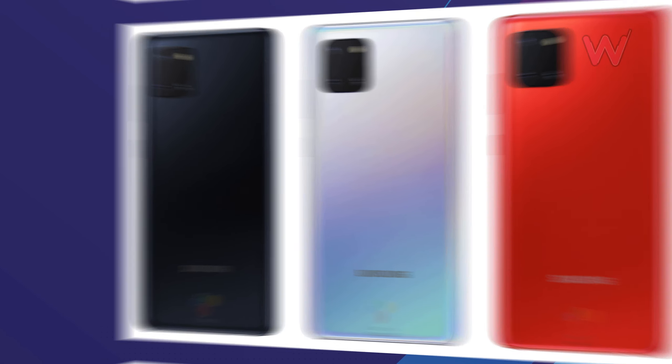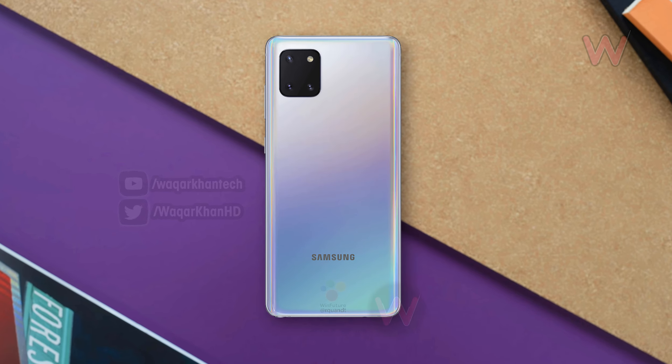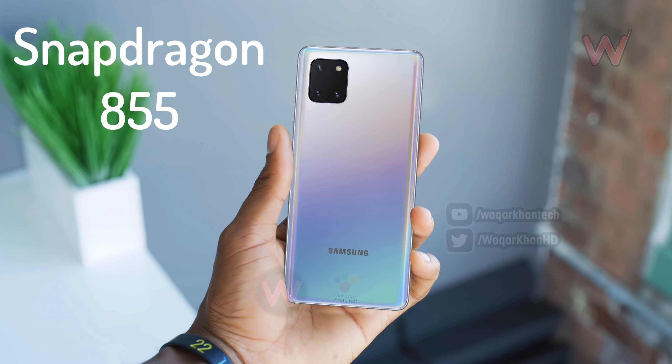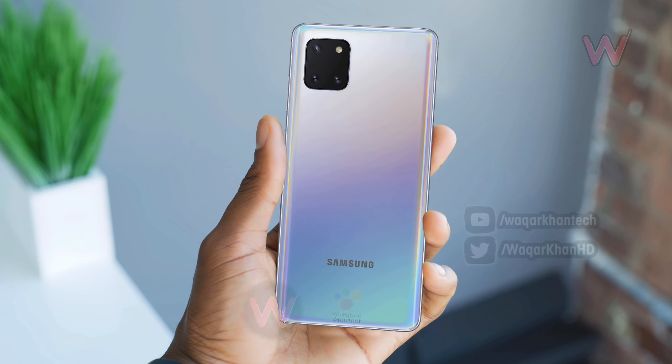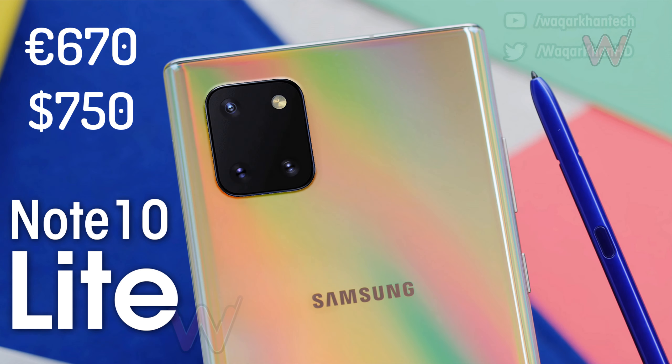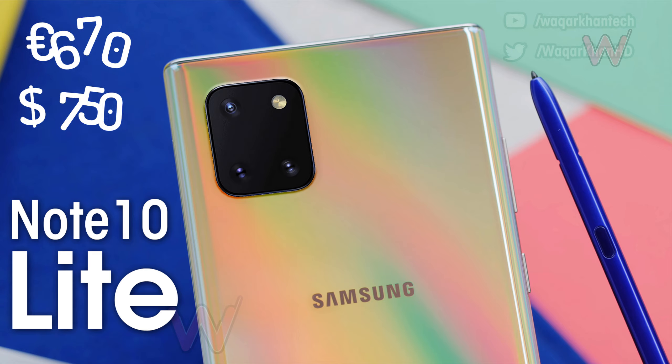As evidenced by these renders, there will be red, silver, and black color variants of the Note 10 Light. When Future didn't have anything new to share regarding specifications, but the Note 10 Light is expected to have a Snapdragon 855 processor, a triple-lens rear camera with a 48 megapixel primary shooter, and a starting price of around 670 euros — approximately 750 dollars.